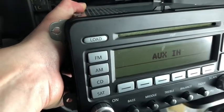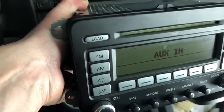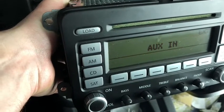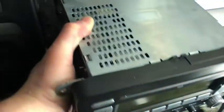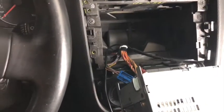One thing I did notice is I disconnected that blue plug and now it says 'auxiliary in.' I'm hoping it's just because I haven't re-plugged it in to see if that goes off. Obviously the car and key are off, so I'm hoping that's a fluke since it's unplugged. I'm going to go ahead and re-pin that and then I'll have the follow-up video in a second to show you what happened.